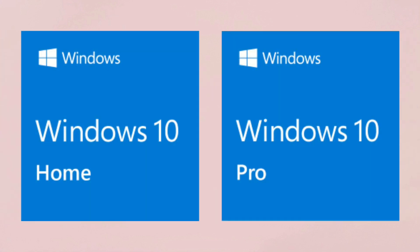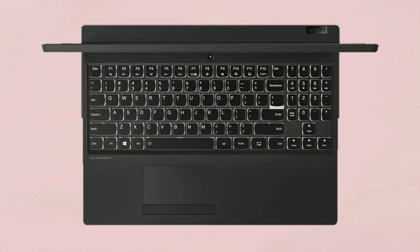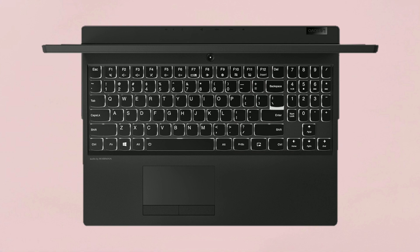For the software, it comes with two options: Windows 10 Home and Windows 10 Pro. The webcam used is a 720p HD camera with integrated microphone.